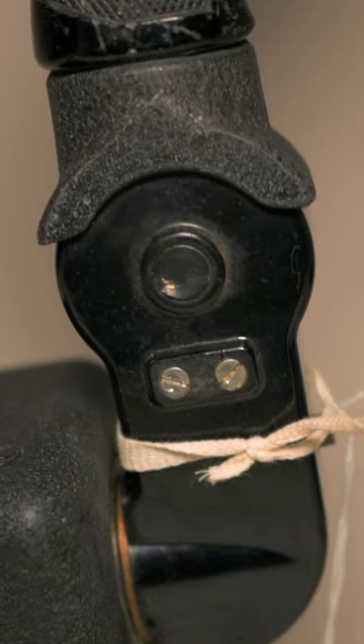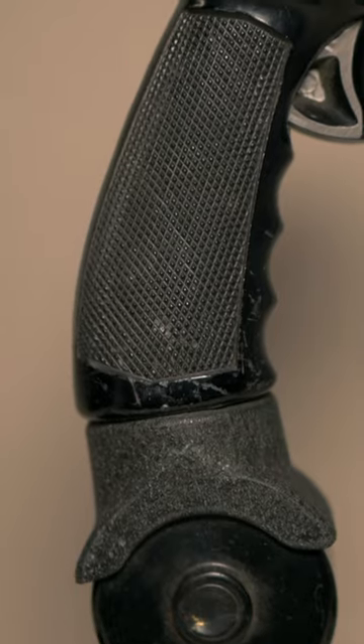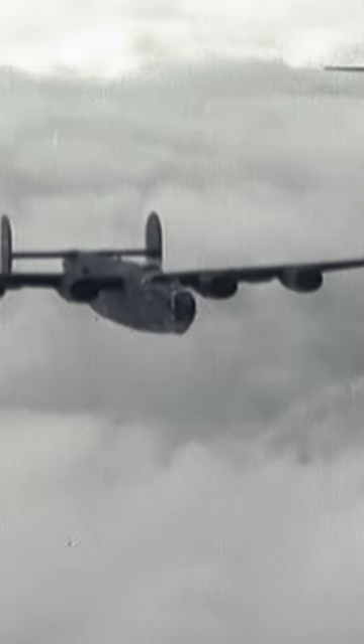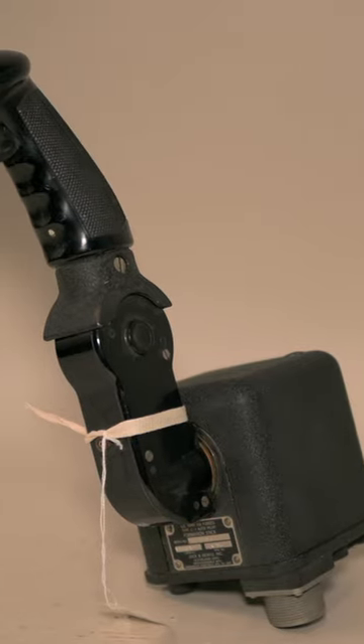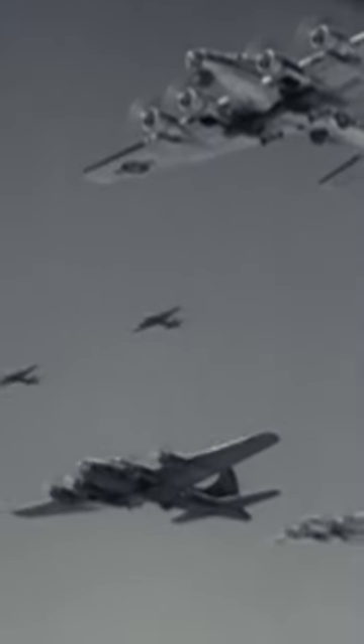Check out this artifact from the AirZoo's collection. It's a formation stick for the Type C-1 autopilot used in U.S. Army Air Force bombers such as the B-17 and B-24. This stick would be used to steer the aircraft without turning off the autopilot, which was essential when flying in tight formations.